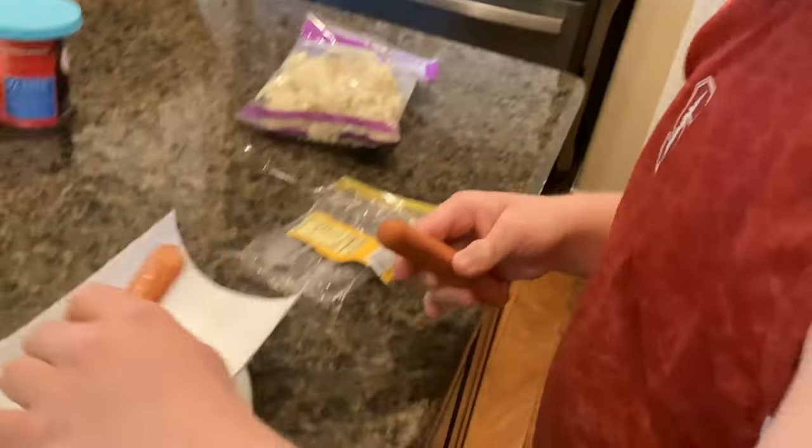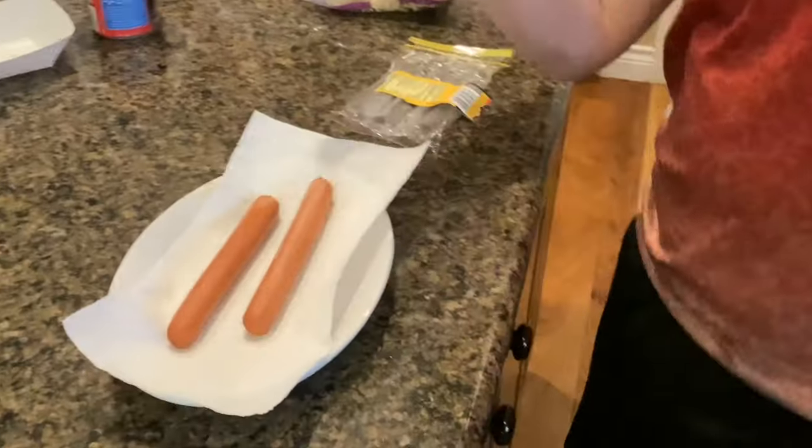Daddy will tell me on the camera and I will make the chili dogs. First we are going to take the hot dogs — two of them. One, two.